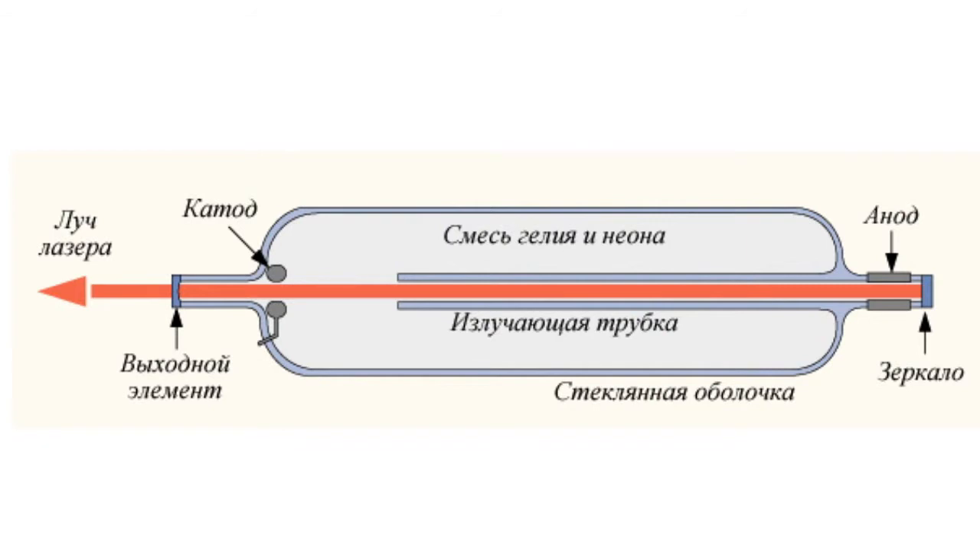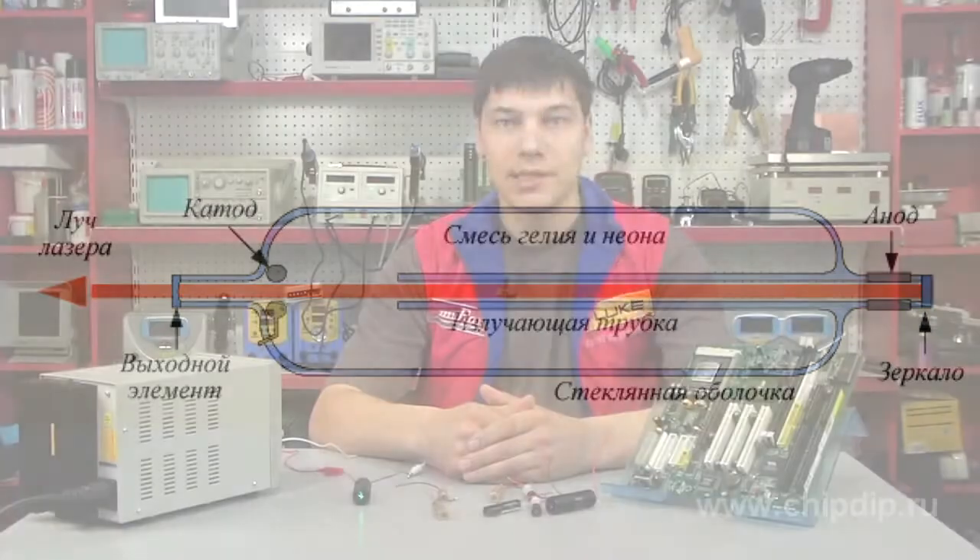Pumping energy is supplied from two electric spark gaps with a voltage of about 1000 V, located at the ends of the flask. The resonator of this laser typically consists of two mirrors: a fully opaque one on one side of the flask, and another that transmits around 1% of incident radiation on the output side of the device.